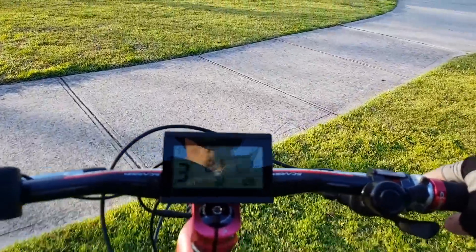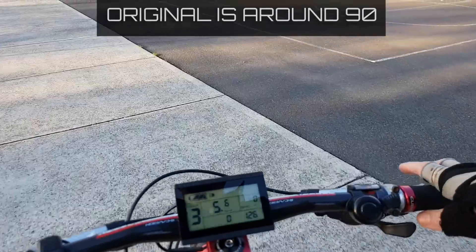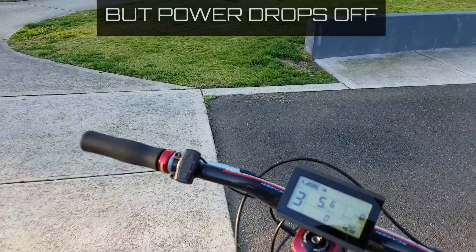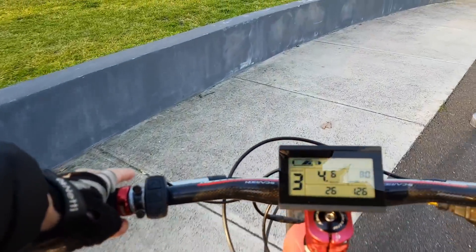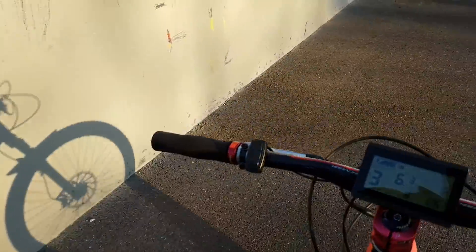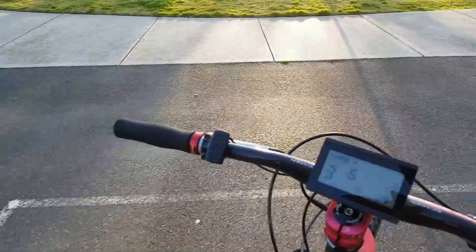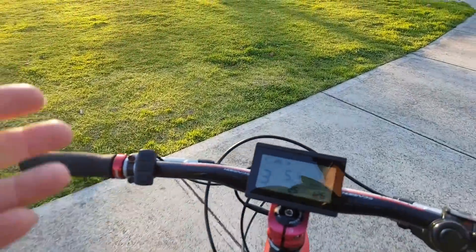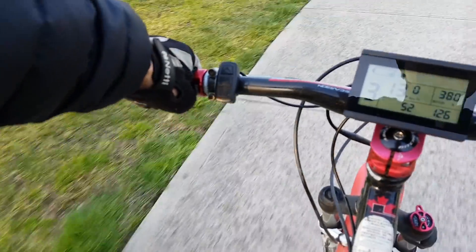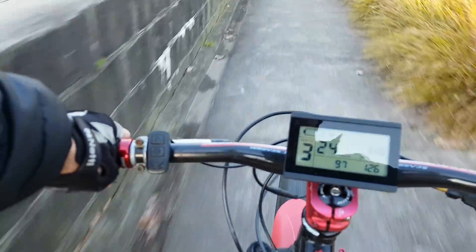The other big improvement is cadence. Normally this bike caps out at about 90 RPM, and as you get close to that, the power drops and you hit a brick wall — you have to change gears early to stay in the low cadence range. This firmware actually gives you more power the more cadence you use. The faster you go, it keeps pulling — I'm already up to 94 cadence and it doesn't want me to change gears.